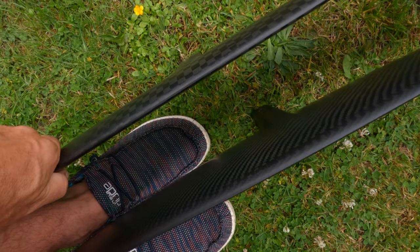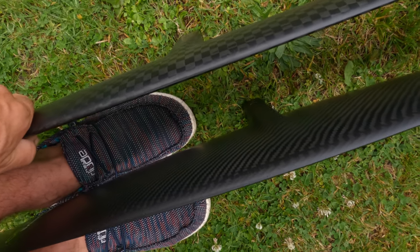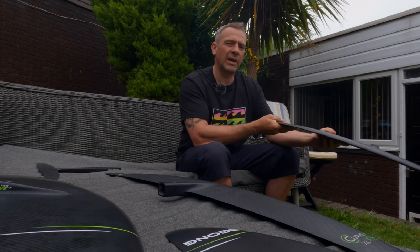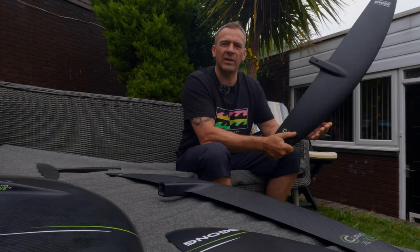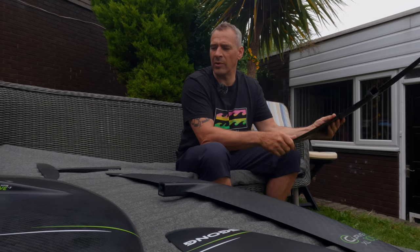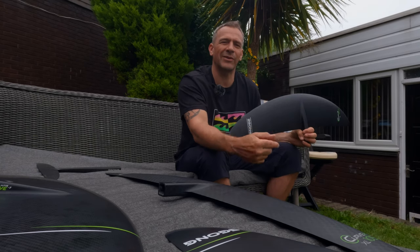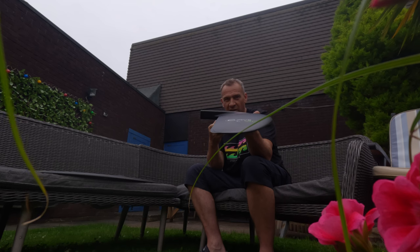Anyway, I hope you enjoyed this first look at the 2023 Curve Large foil. If you're thinking about buying one, it looks like a nice piece of kit. That's it for this one - I will see you on the next one. I hope to give you a bit of action with one or more of these wings. Have a great weekend, take care. She's a big beauty!